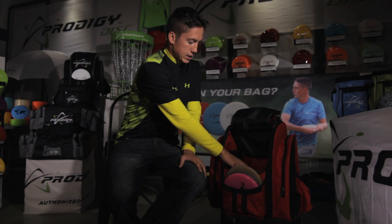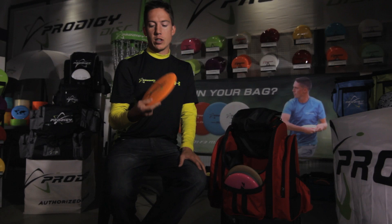Next, I have a beat up D2. I use this for very long rollers. I wouldn't typically say use it right away when you buy one, but I beat this in over the last year and a half and that's what I use it for.